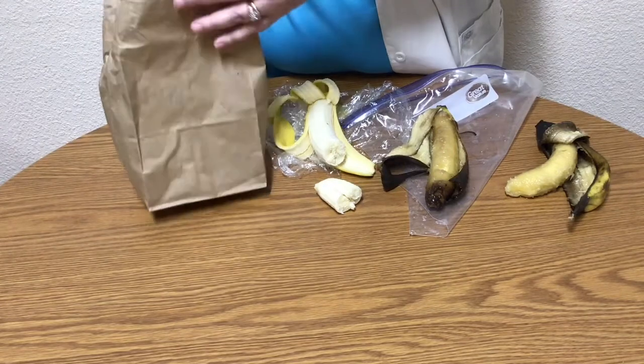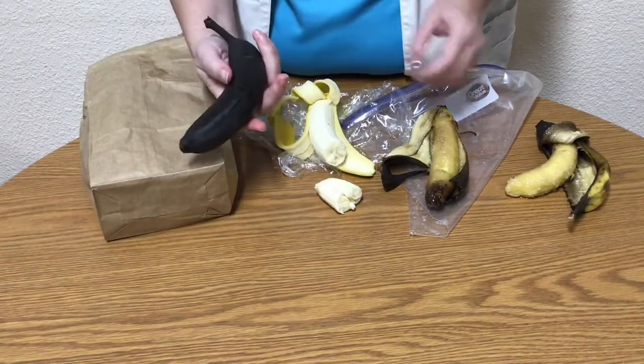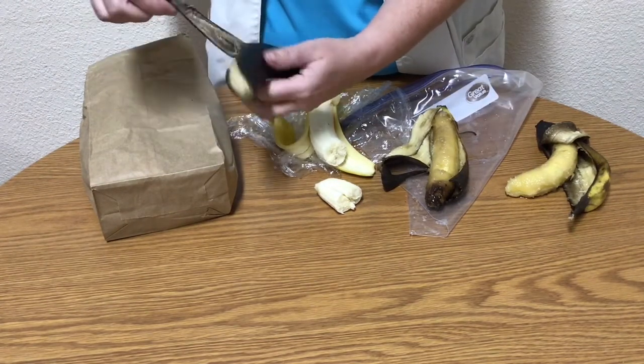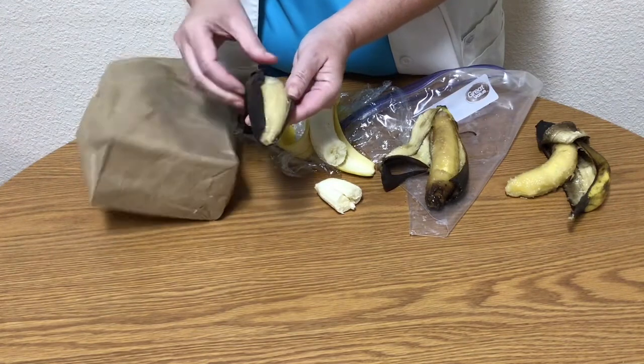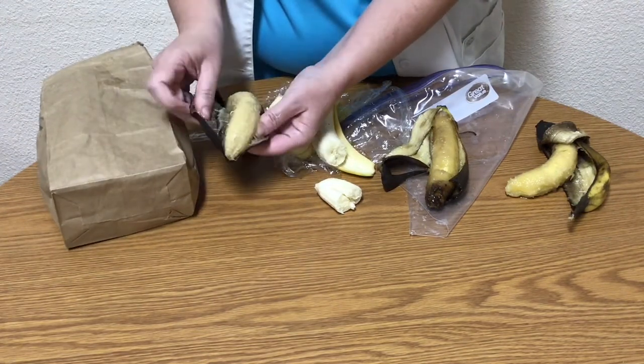The banana in the paper bag ripened the most. There was no yellow left on the banana when I opened it up and the sweet sugars dripped off the banana — it was sticky and very soft. This is the banana I want to use for my banana bread.